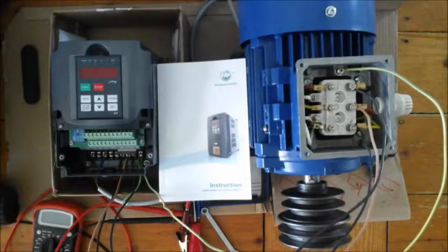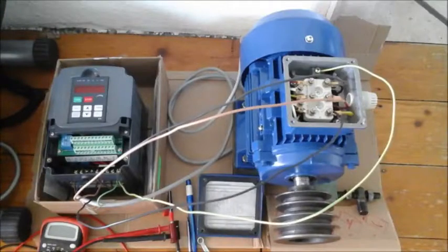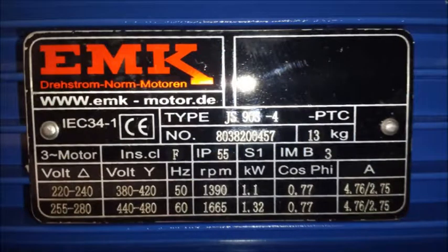The plan was to run a Huong Wang inverter with a three-phase electrical motor on a single-phase network. The motor is a GS90S4, which shows the electrical specs — it is a standard industry motor.